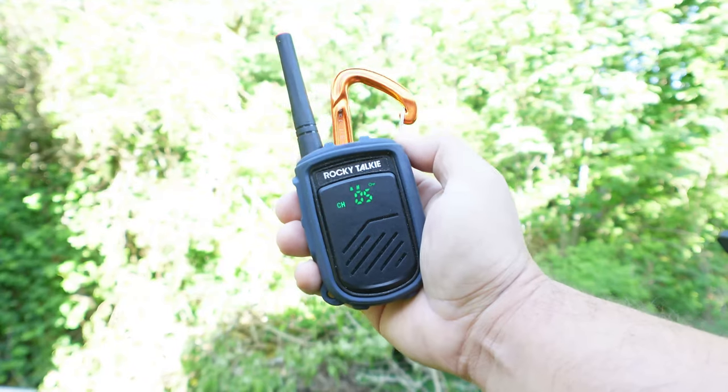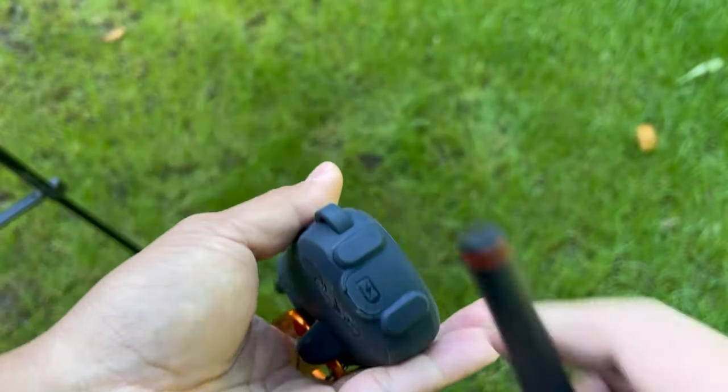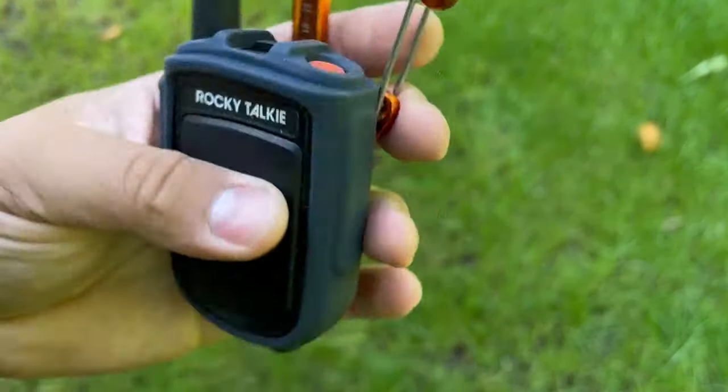Rocky Talkie wins that one. Pro tip number four — ruggedness. I feel like I can throw this around, be out in the elements and not worry about it. Even if I forget it on in the rain, I won't really worry about it — this thing is really beefy. I like that it doesn't have a screen on front; it has an LED behind the plastic and it can take a beating. I've had this Rocky Talkie for over three years now and as you can see, it's got some abuse but not really anything major.